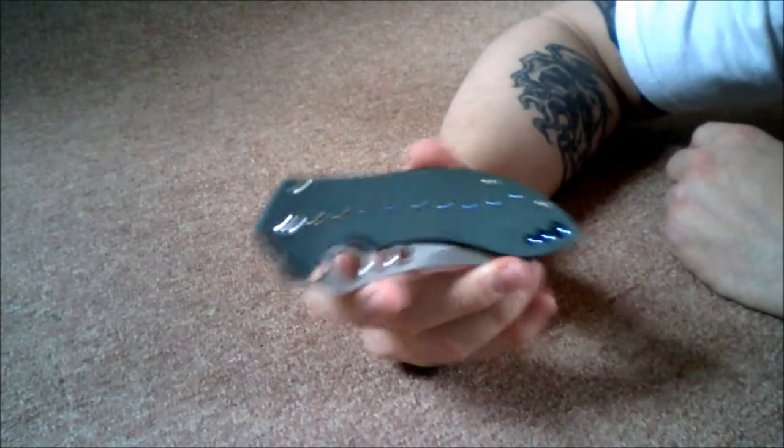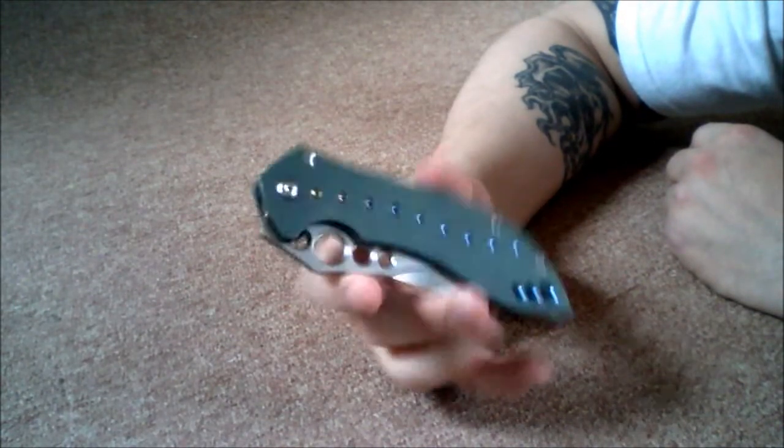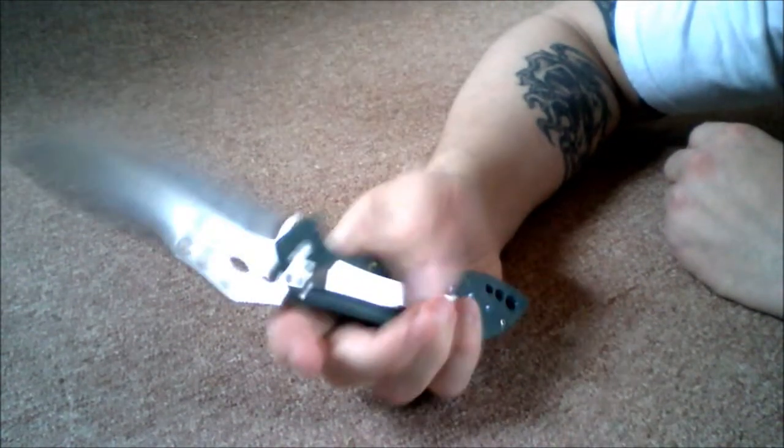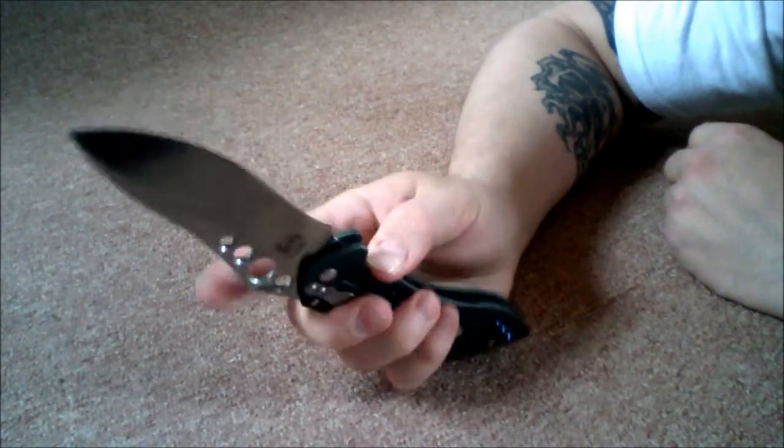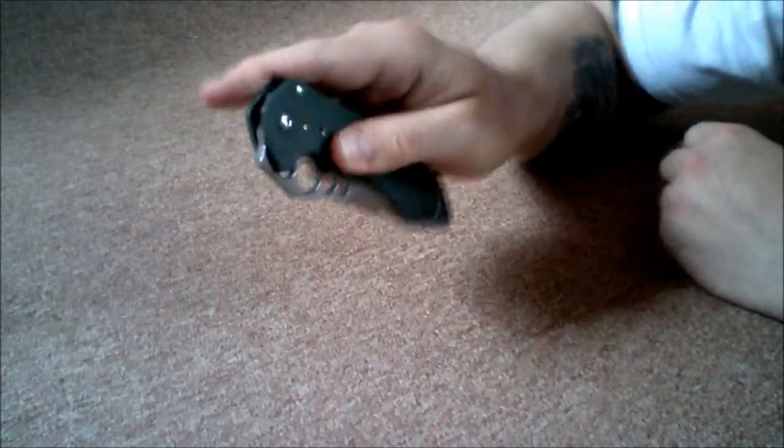The Benchmade Skirmish 630 — discontinued model, but I love using it. I love taking it to barbecues. I've used it on chicken, ribs, steaks — any type of animal flesh.